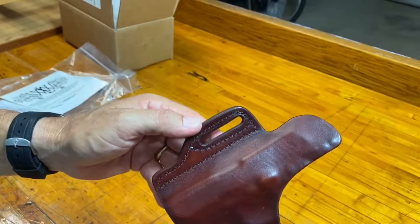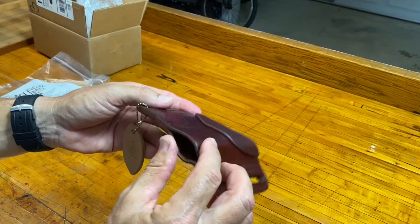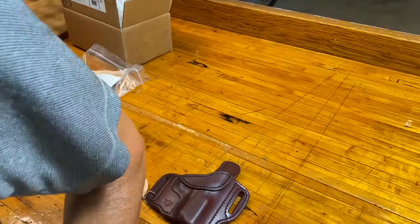This is not the kind that you just clip onto your belt. This is the kind that you put through a belt loop, and then you can carry it underneath a coat. Good deal — alright, let's get the gun and see it.